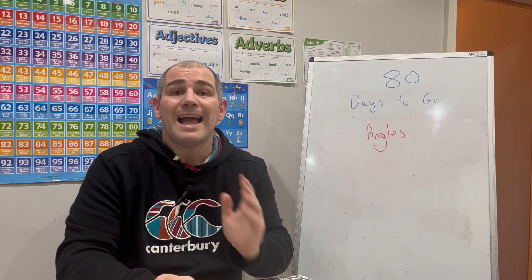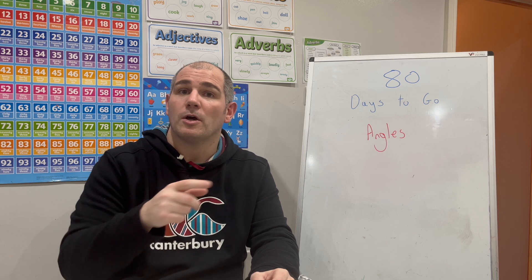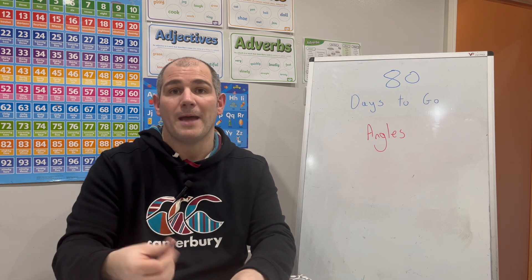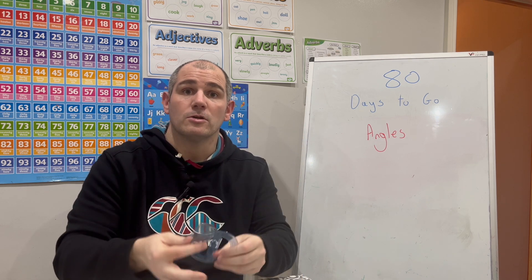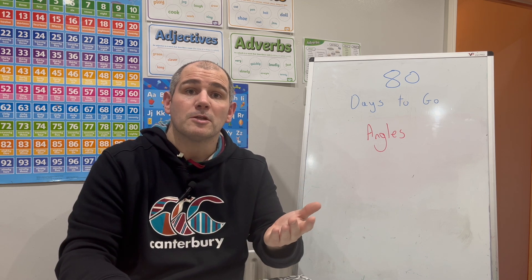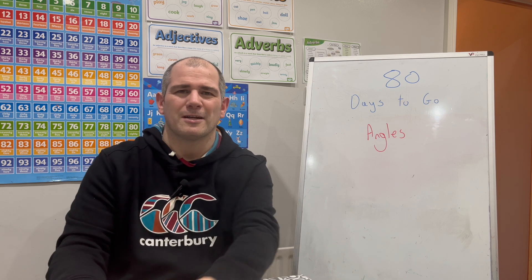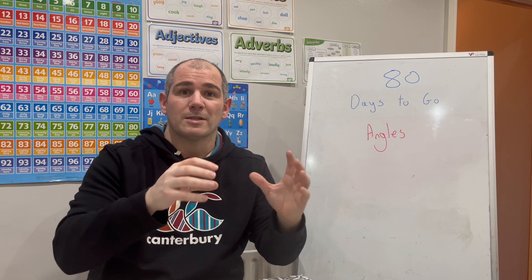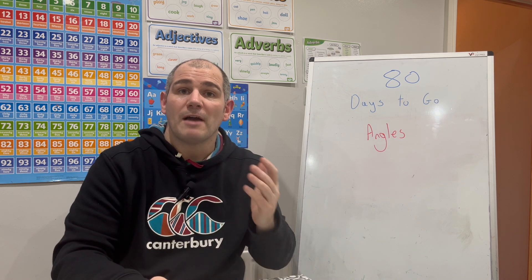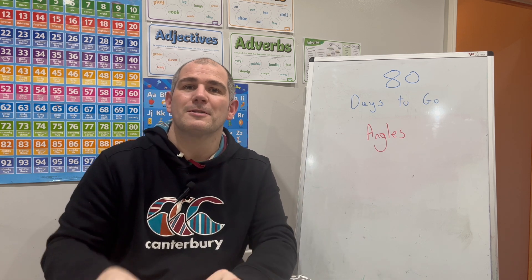I really hope you found this video useful. Angles come up on the GCSE papers quite a lot, so have a look at the practice questions in the description below. Make sure you've got all your equipment — pens, pencils, protractors, calculators. Bring your favourite protractor into your lessons as you may be doing past papers in class soon. If you found it useful, please like and subscribe to the YouTube channel. Tomorrow we'll be doing 79 days to go at three o'clock. Cheers, bye.